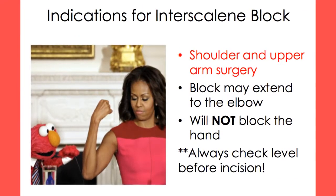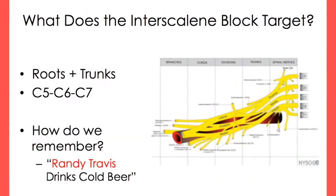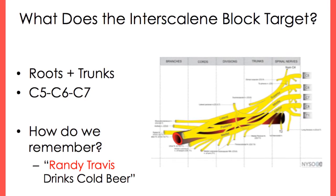The interscalene block can be used for shoulder and upper arm surgery, but will spare the lower arm and hand. The interscalene block targets the roots and trunks of the brachial plexus.